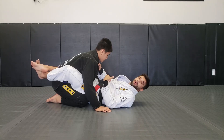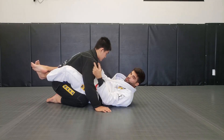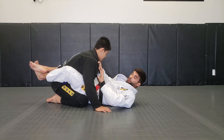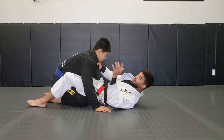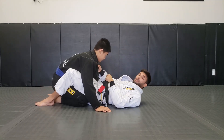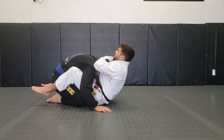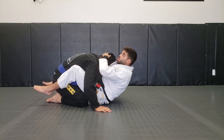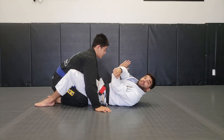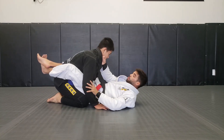Some people have a harder time learning the loop choke because they try once or twice and it doesn't work, then they stop. You have to keep practicing to understand the best point to grab the collar. I grab around here with a space between my hand and his neck. One key thing I have to do in the loop choke is pull his head down and sit up, but with my legs locked that's hard to do.